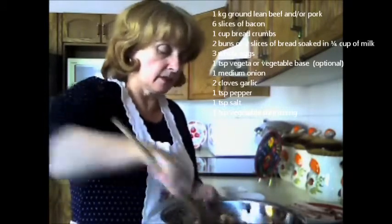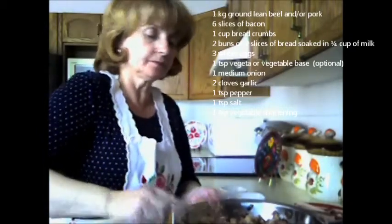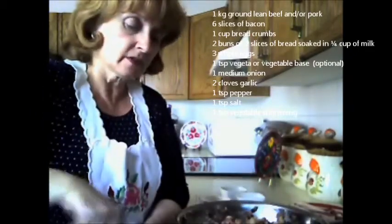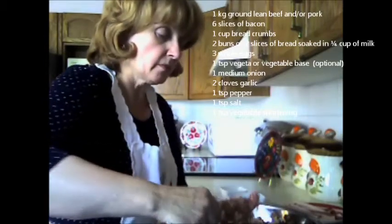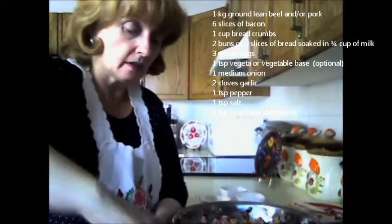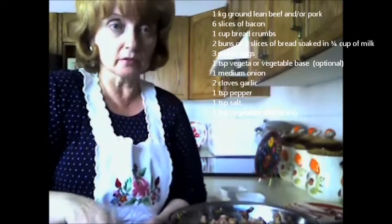I'm going to mix this up and then spoon it into the loaf pan, evenly distributing the meat. This can be served with parsley potatoes or rice. I also have a cucumber salad recipe on my website that you could serve it with, or chalamati, which is the mixed pickle recipe. I'm going to continue evenly distributing this into the loaf pan, and I'll come back to show you what this wonderful recipe looks like.